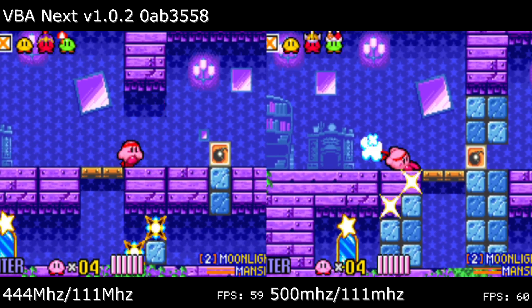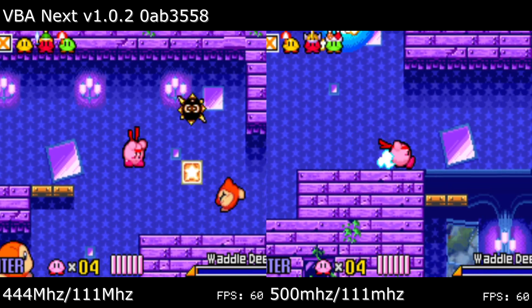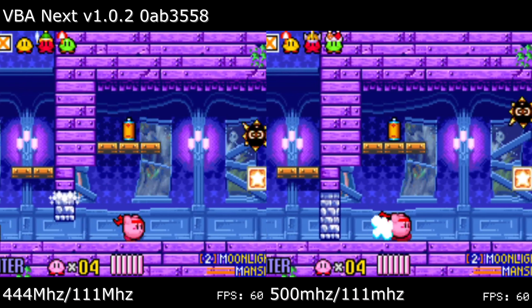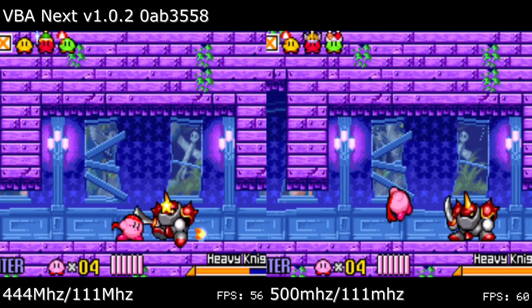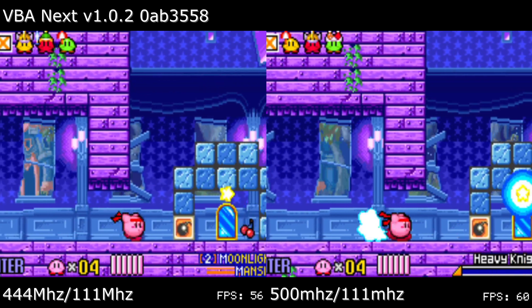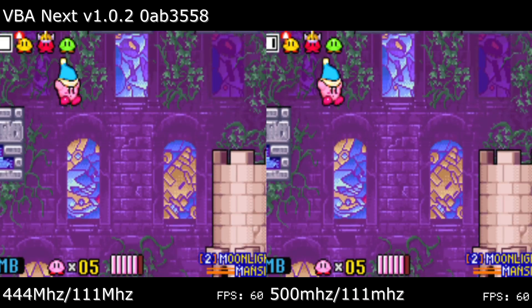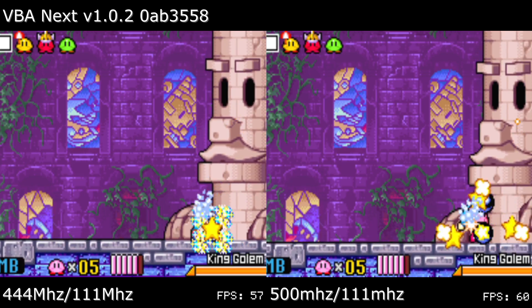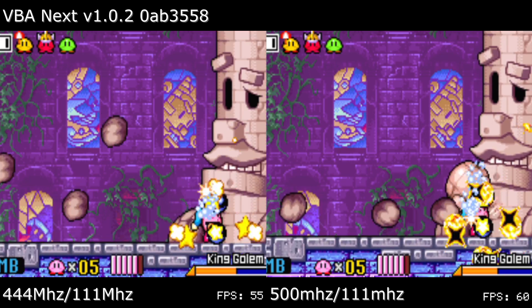GBA emulation, at least strictly speaking native emulation, has fallen short of full speed on all emulators. Take VBA Next on RetroArch, the best option for native GBA emulation. Kirby and the Amazing Mirror is susceptible to framerate drops whenever large sprites are on screen, and saves for around 90% to 100% full speed whenever you're in the mirror room. Initial testing with extra CPU power shows completely full speed performance, unless the King Golem is dealt with in an optimal manner — then it drops to 57 FPS.